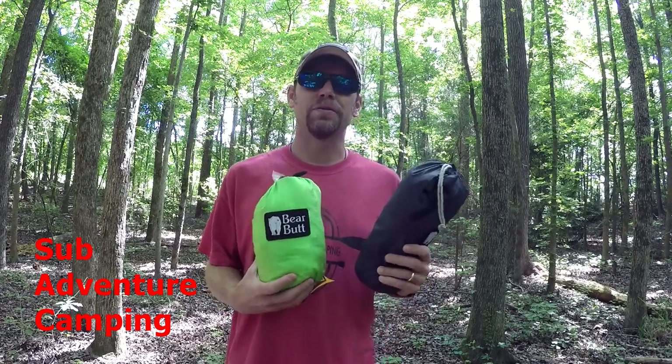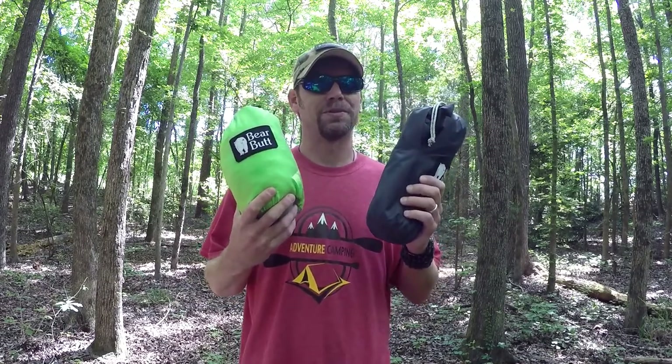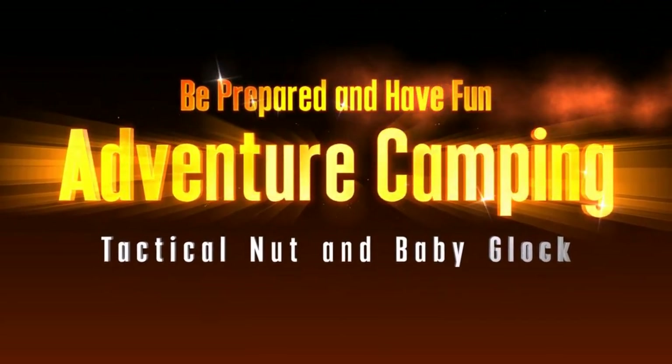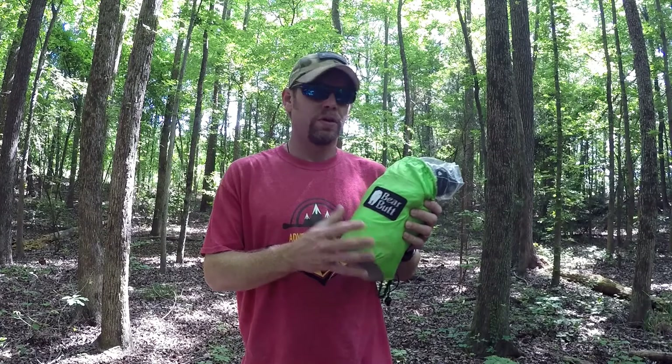Hey guys, welcome back to Adventure Camping. Tactical Nut here, and today we're here to talk about the Bear Butt hammock and tarp system, so stay tuned.